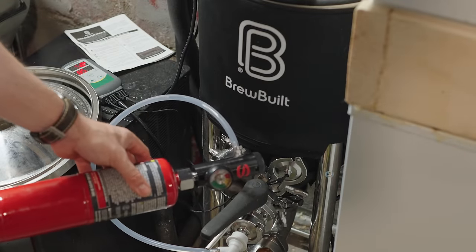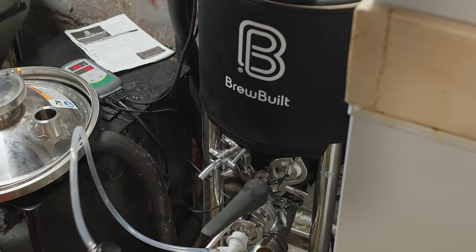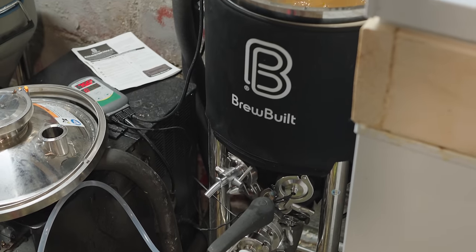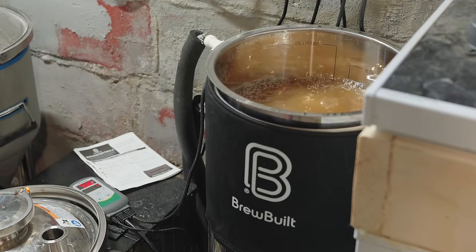There are usually a lot of ports on the cone or the bottom of the cylindrical portion of conicals. This gives you options to oxygenate your wort directly from the side of the tank, add CO2 to rouse your yeast during a high gravity fermentation or to encourage things to move along, and generally just a ton of advanced features.